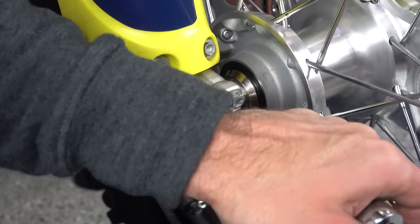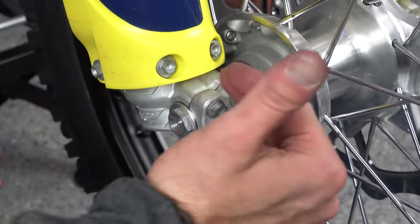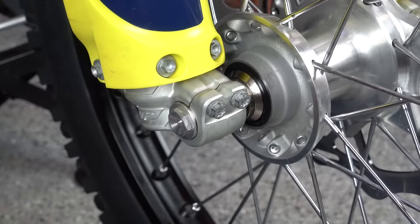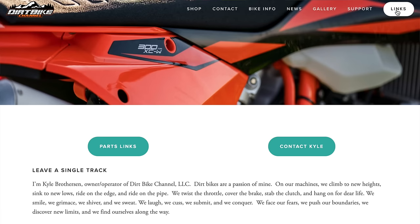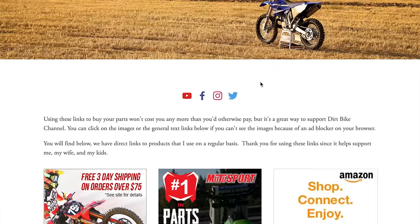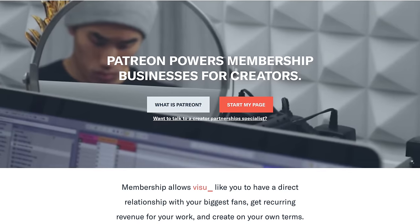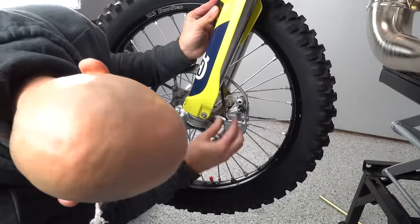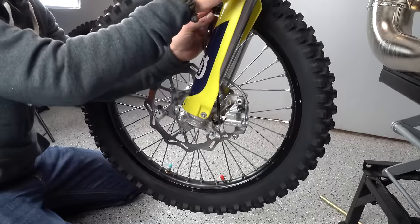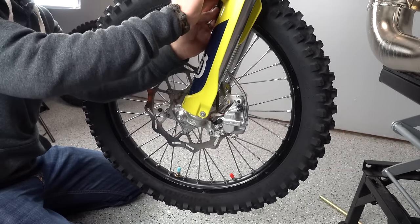You want to make sure your forks are not bound up, because you can screw up a lot of things just by having them bound up and not in alignment with the axle and triple clamps. Thanks for watching — I hope you learned something. If you want to support Dirt Bike Channel, check the parts links in the description or at dirtbikechannel.com, or support via Patreon. Also, from March 1st through April 30th you have a chance to win two bikes: this Husqvarna and a Honda CR250R.